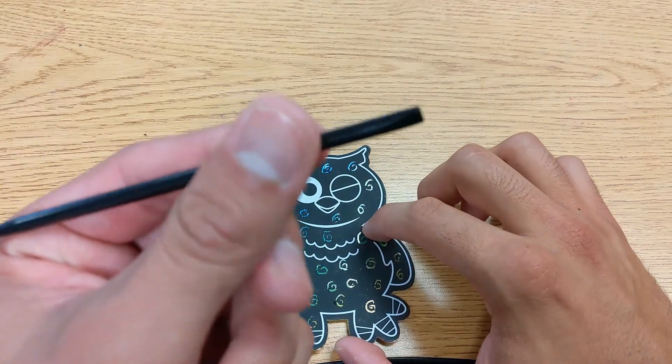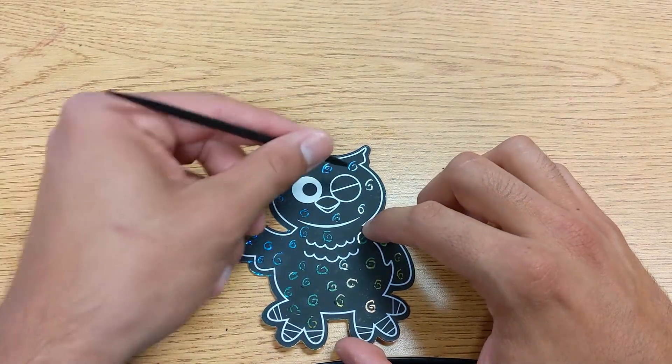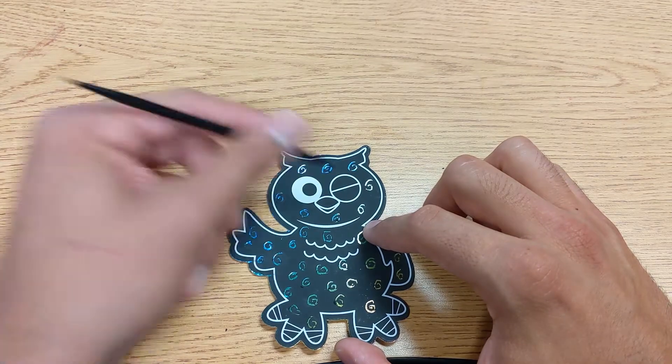Now I'm going to use the other side of the tool since I'm working with a bigger area. I think I'm going to do all the top section and then kind of make the eyeball.